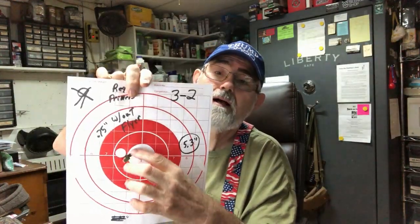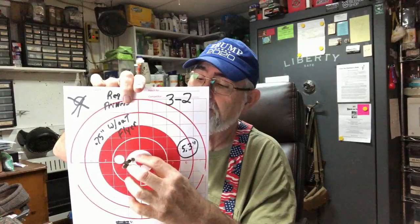I loaded up my number 3 charge and my number 10 charge, because they were the most promising. It didn't make my flyer go away. On the number 3, it's all like one hole, and then there's one way down here. I may have to just accept flyers on this load — I'm not going to hunt with it anyway.